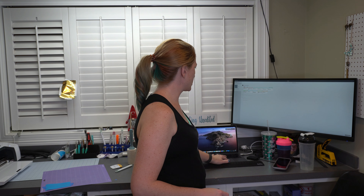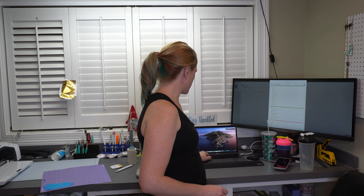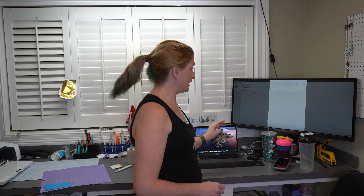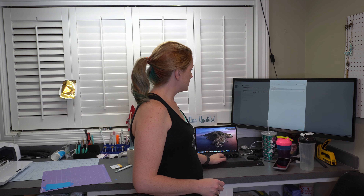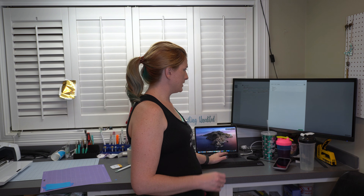So in Design Space, you're going to go to 'Browse All Materials.' You're going to go up to search and type in 'stencil.' From here, you are going to select 'stencil film.' Not stencil vinyl. For Aura Mask, you will select stencil film.